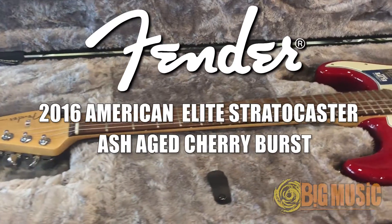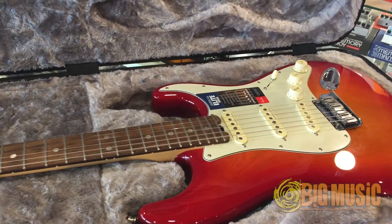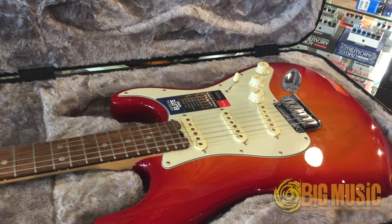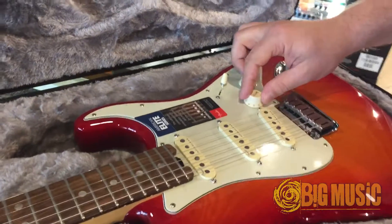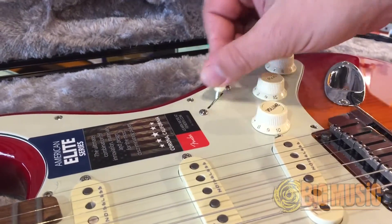American Elites are the updated American Deluxes. 4th generation noiseless pickups, gorgeous aged cherry burst on an ash body finish. Upgraded knobs, S1 switching, gives us 10 sounds combined with the 5-way switch.